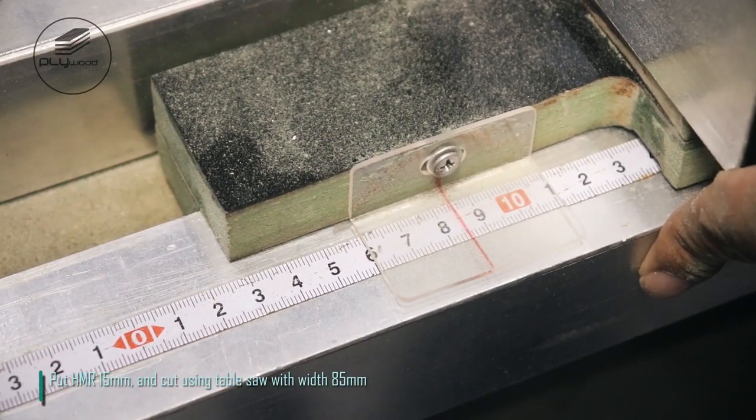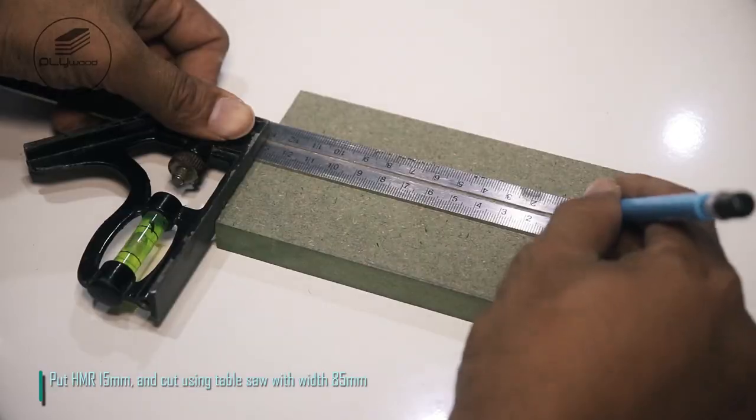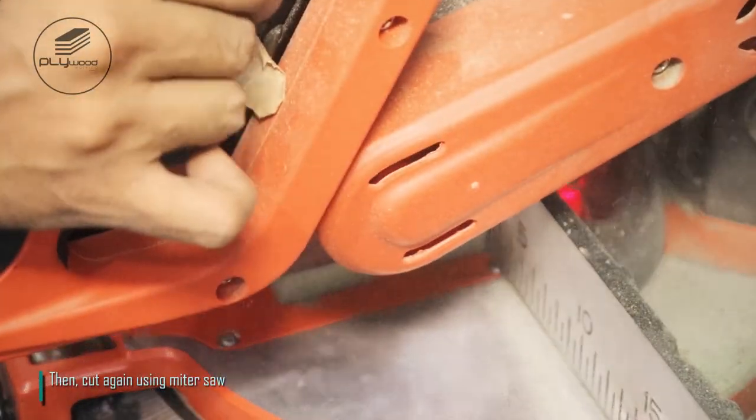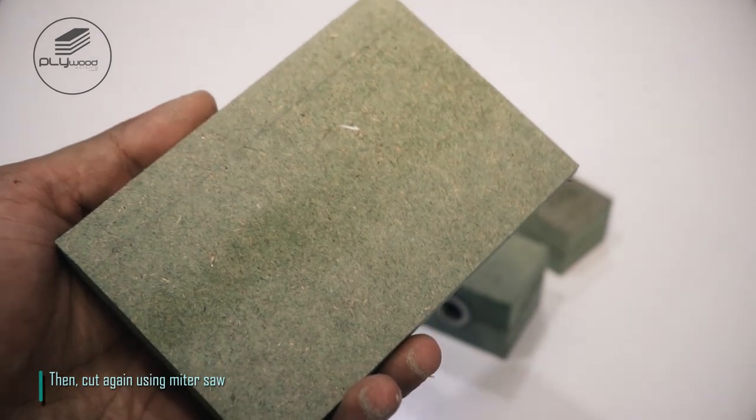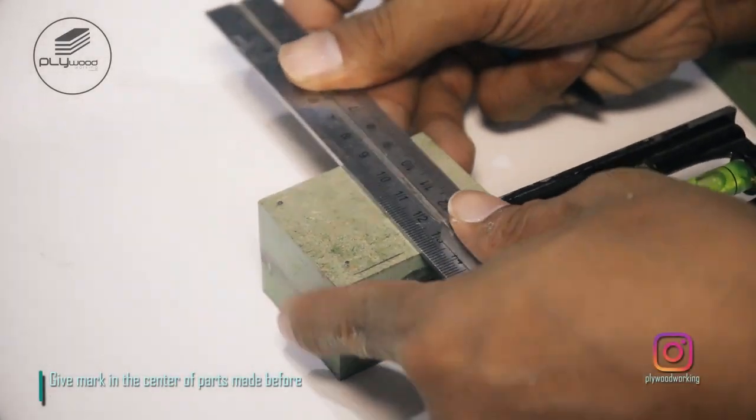Put HMR 15 millimeters and cut using table saw with width 85 millimeters, then cut again using miter saw. Give a mark in the center of the parts made before.